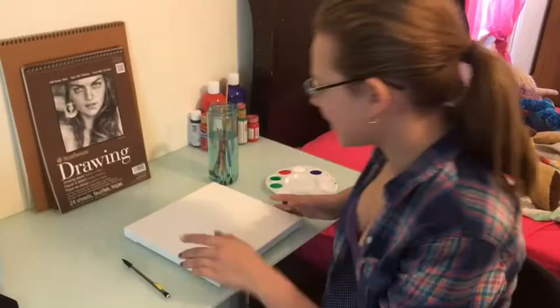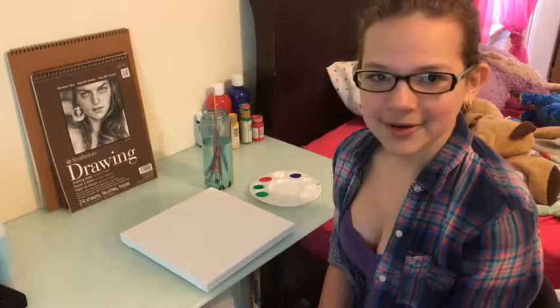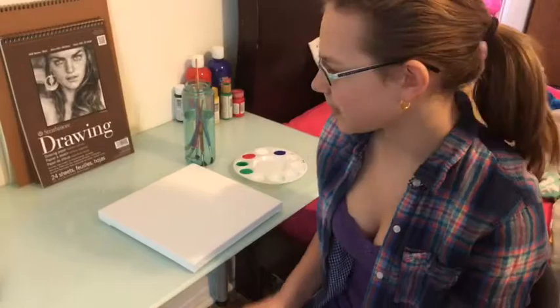The things that you will need are a canvas, a pencil, paint brushes, and paint. I use acrylic paint, but you can use any other paint you want, like watercolor or oil paints. But the easiest thing I work with is acrylic.